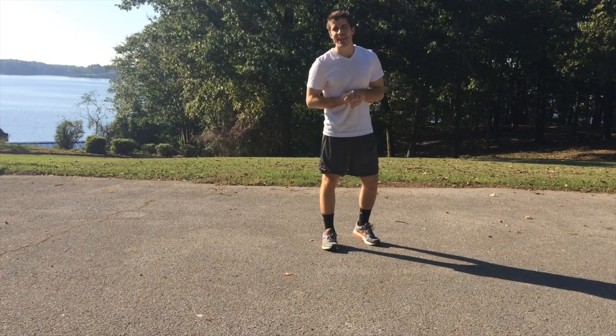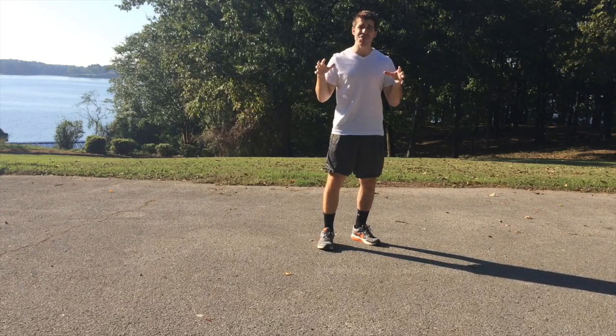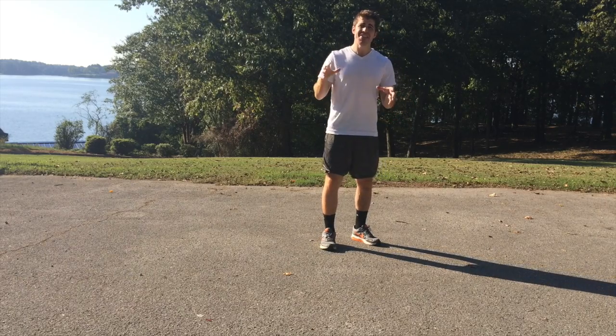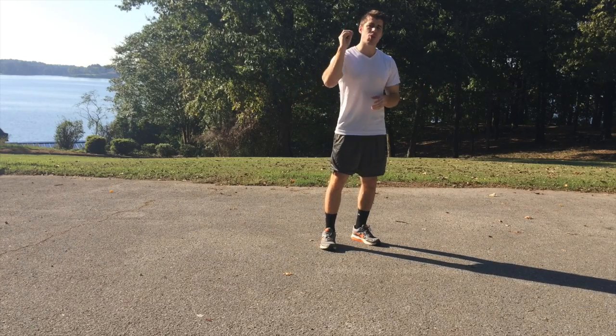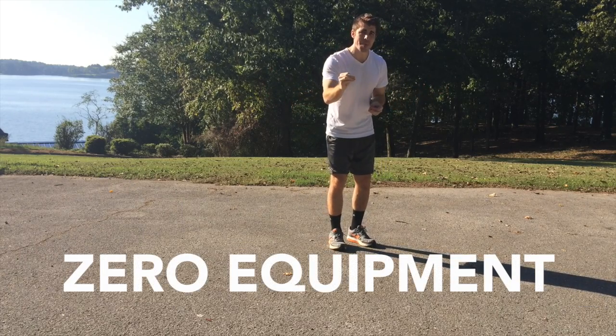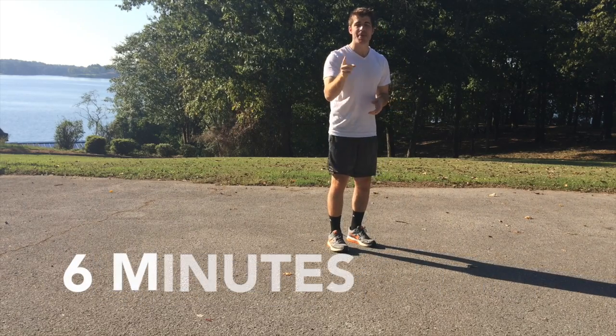Hey guys, Joe Logelbo here with anabolicrunning.com. In this video I'm going to give you a belly fat burning cardio workout that you can do at home or even in the outdoors. It's going to require absolutely zero equipment, it's only going to be four movements and it's only going to take you six minutes.